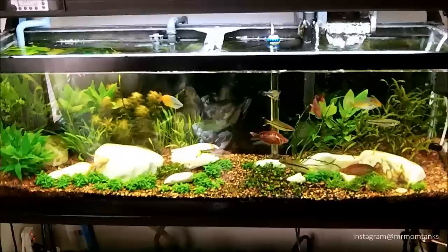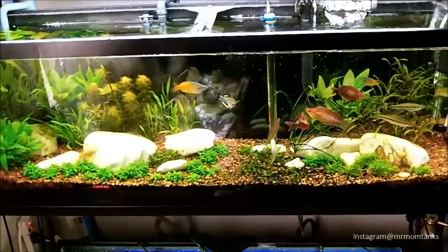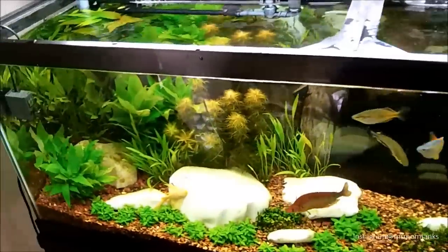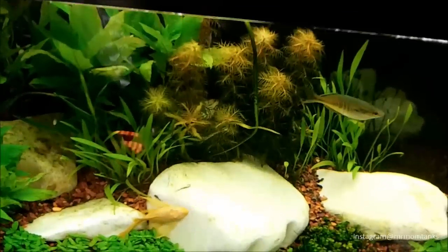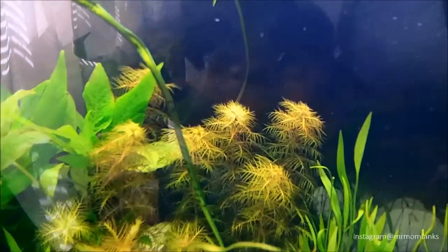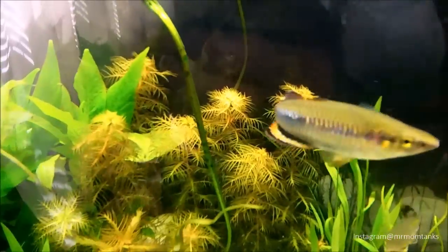Hey, what's going on people, Mr. Mom here. Middle of the week guys, and as it's becoming a tradition on Wednesdays — it's kind of store day, plant-a-tank day. It's a day when I'm busy doing store stuff and I usually make a video talking about plants, and today's no different.